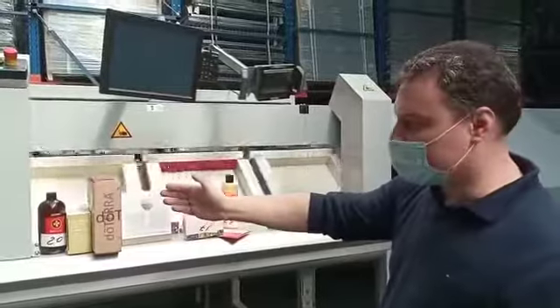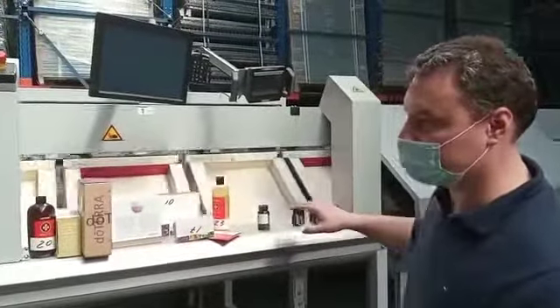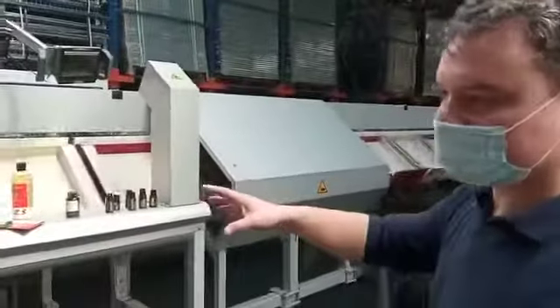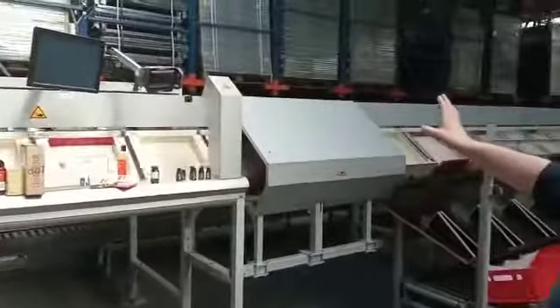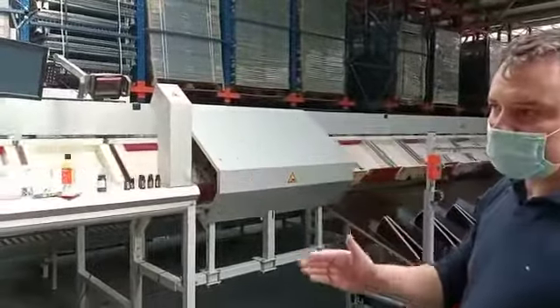We'll sort it out anyway, just to show that any kind of product can be sorted out. This is a slide-top sorter, which has a capacity of 4,000 to 6,000 items per hour.